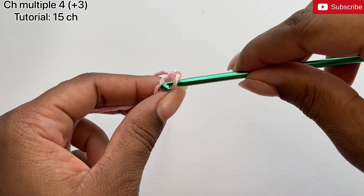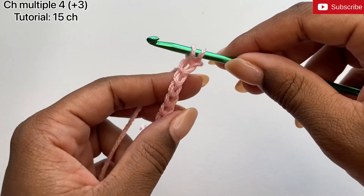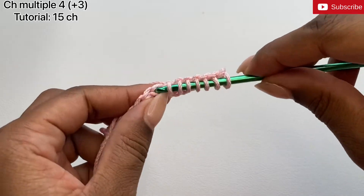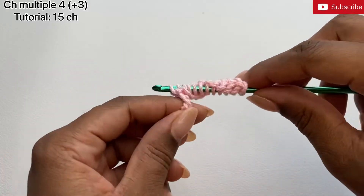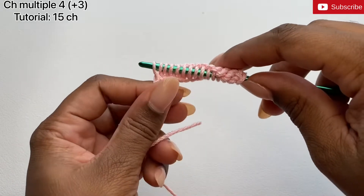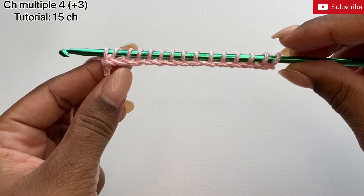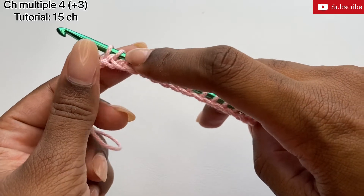I'm going to insert my hook into the second chain from the hook and pull up a loop. I'm going to do that going across the row. Now once finished, you should have the same number of loops on your hook as the foundation chains we started with — in this case, 15 loops. I'm just going to count to make sure: 1, 2, 3, 4, 5, 6, 7, 8, 9, 10, 11, 12, 13, 14, 15.